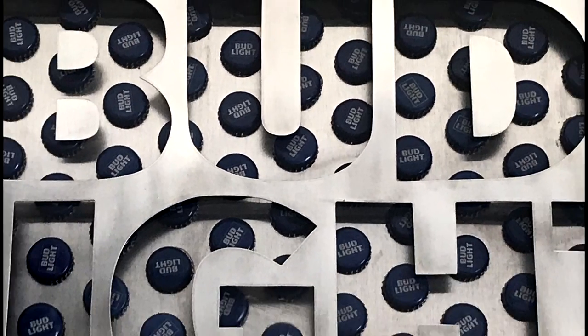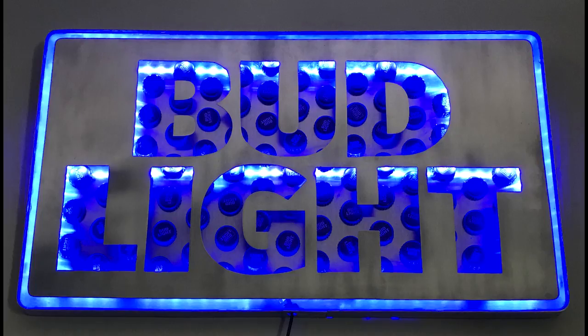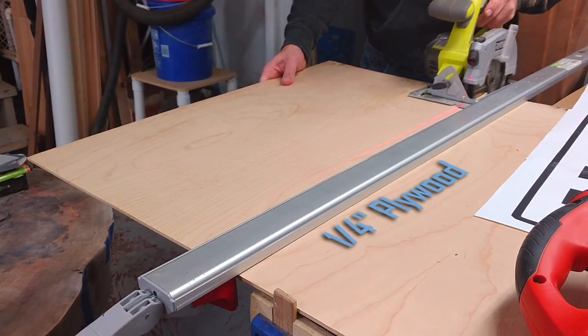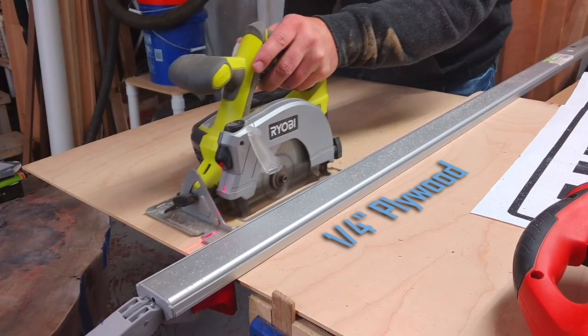Hey guys, so today we're going to make this beer sign. This is going to be a new spin on the old school neon signs. This was a gift from my father for Christmas. We've had a few great moments together with the Bud Light in hand, so I thought this would be a great tribute to some good times.